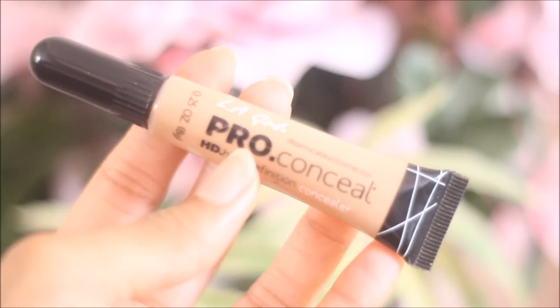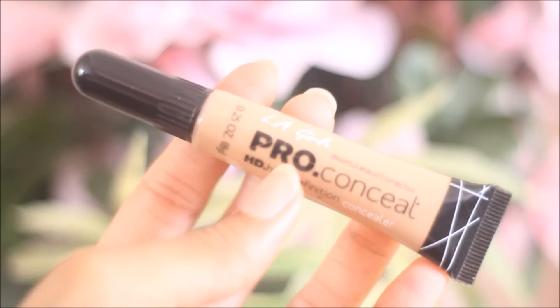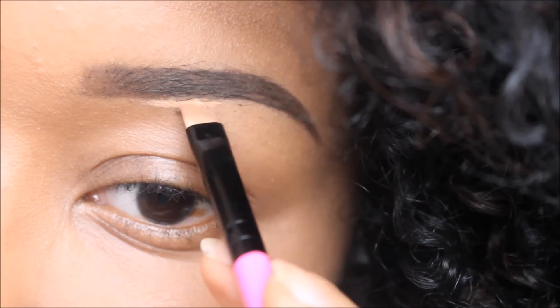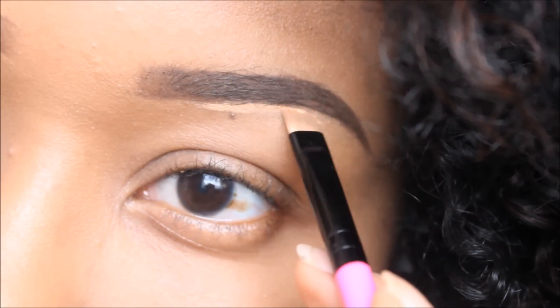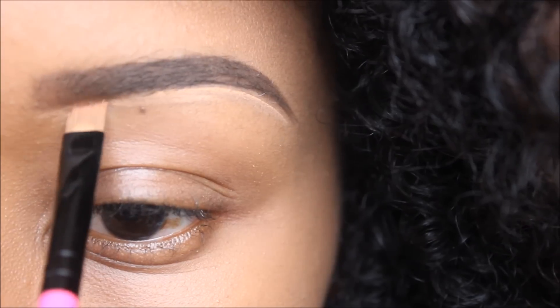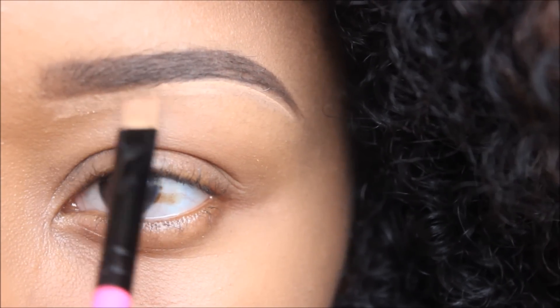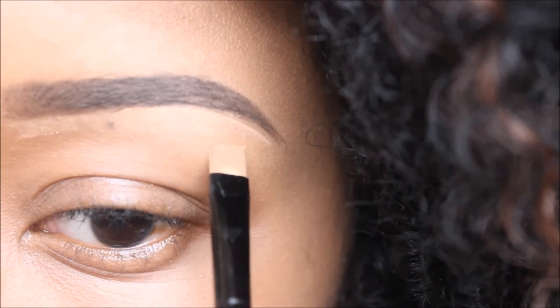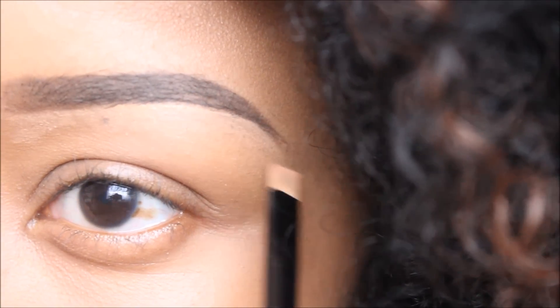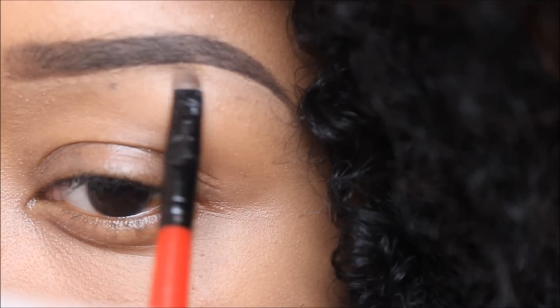Now I'm going in with my LA Girl Pro concealer in the color medium beige. I'm going to apply that to the bottom of my eyebrow to really start carving out that brow. This is completely optional, but I like to do it — it just gives the brow a very fresh, clean, freshly-done look. I'm going to start bringing that concealer down.